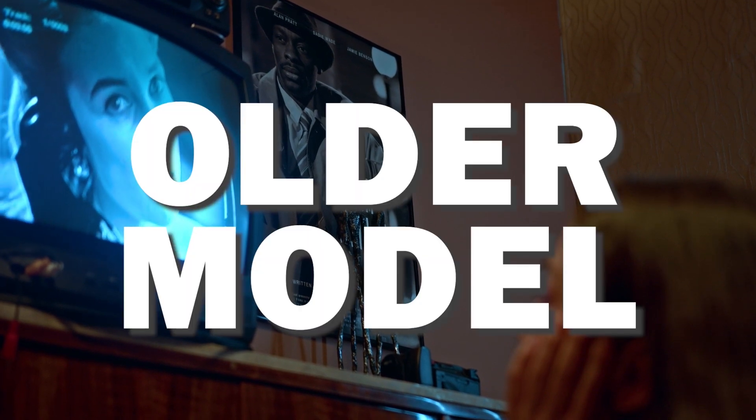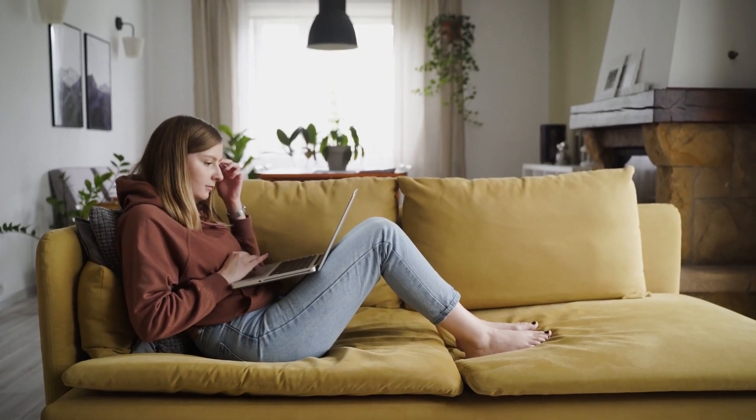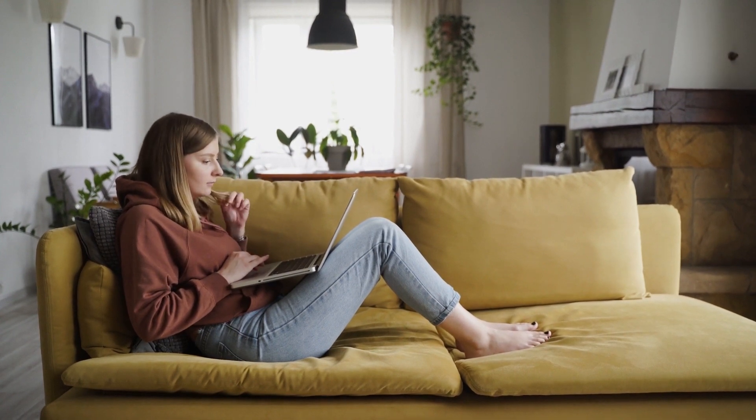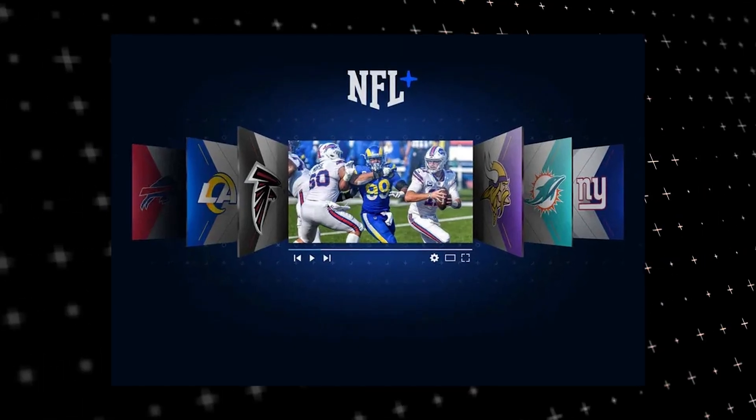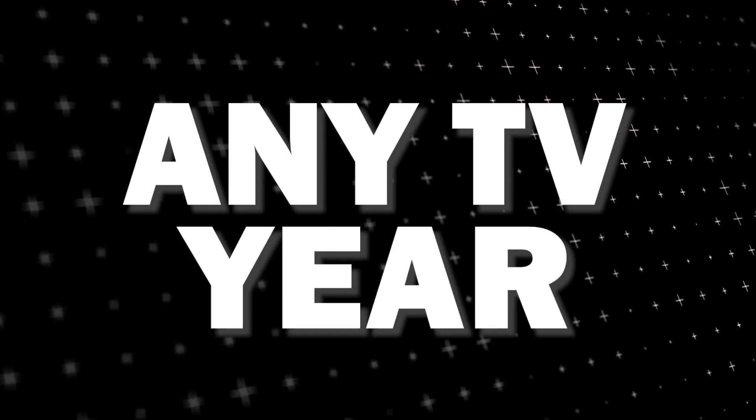It can be really frustrating if you want to watch some of the great content that is on NFL Plus and you find that your TV is unable to download this app. Maybe you have an older model TV that isn't able to download any streaming apps, or your TV is unable to connect to the internet to get this app. The way that I'm going to show you how to install NFL Plus will be able to work on any model TV and any year of TV.